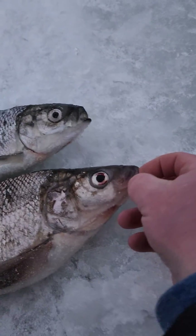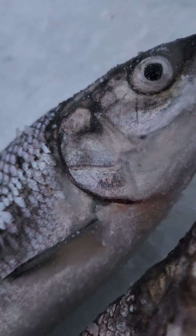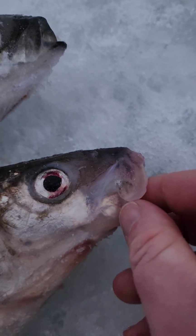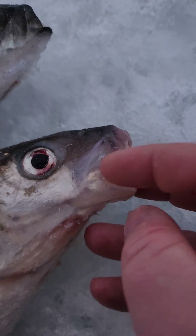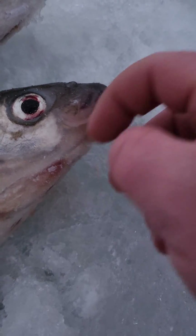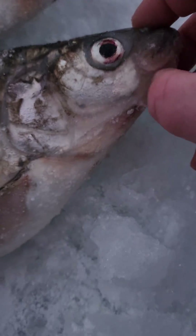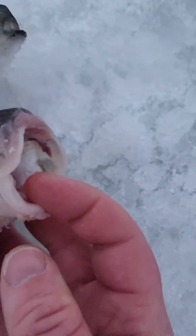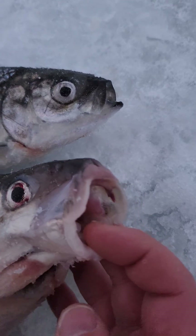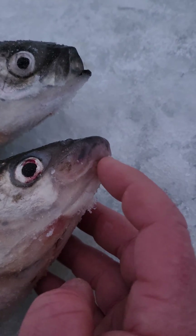The difference with a whitefish is the mouth is on the bottom. If I pull this open, you're going to see they have like a little beak. They have these flaps right here, and their mouth has a little nose that curves over. Instead of the mouth being right at the front, it's curved underneath this lip. That is the difference — whitefish mouth is underneath, with a little nose and the jaw curves under.